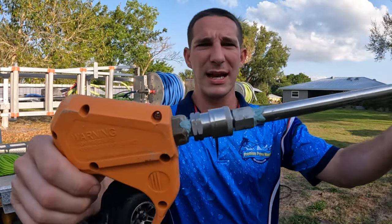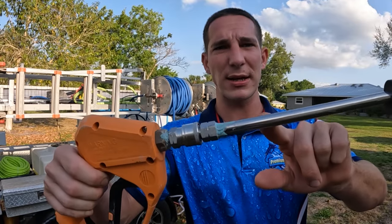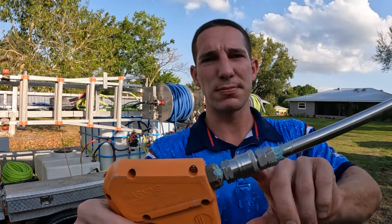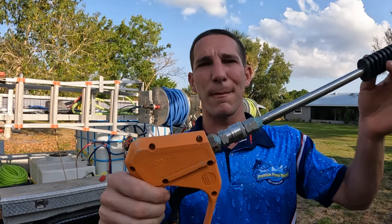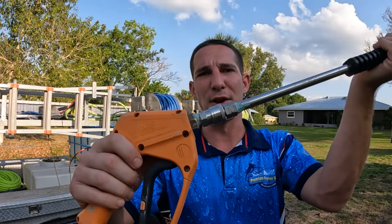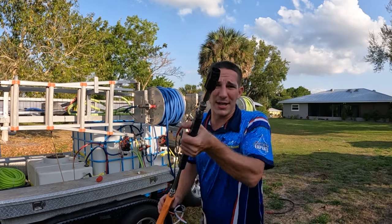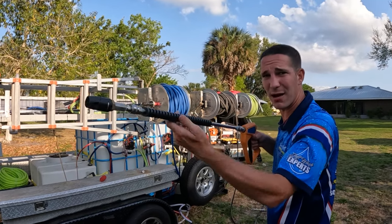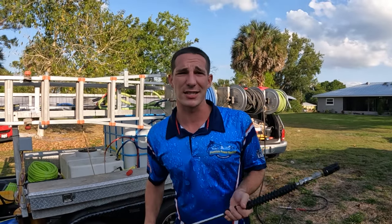Another trick for all your pressure washing wands is to add a swivel fitting. Usually it's just a straight rod coming right off the nozzle, but I add a fitting here. The only downside is you blow out the O-rings a bit more often — they're like five bucks, a little more maintenance every couple months. But what I like is I can swivel it under pressure, so with a fan pattern up and down, instead of turning my body I can just twist the entire gun while under pressure.